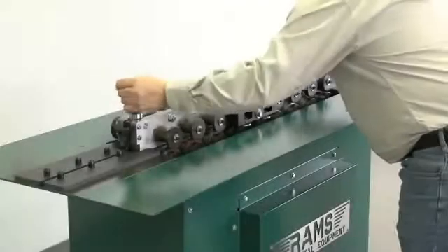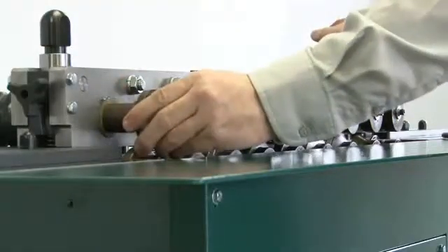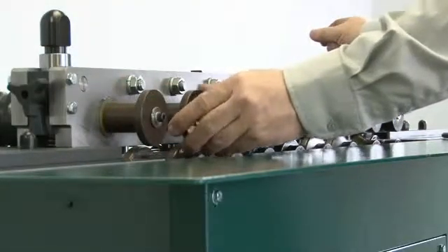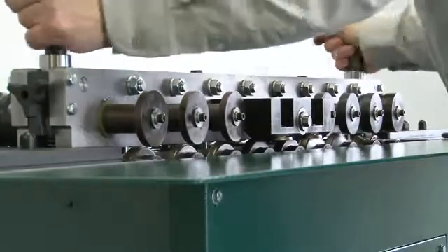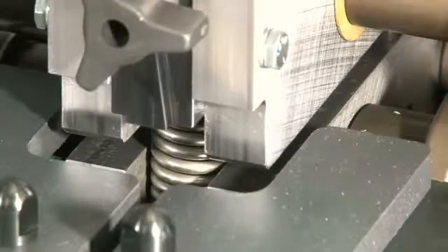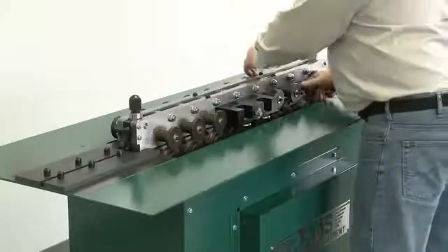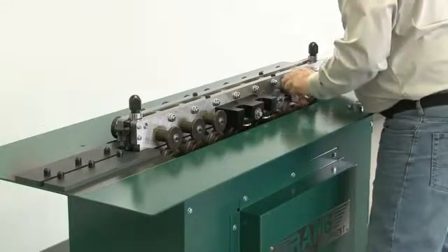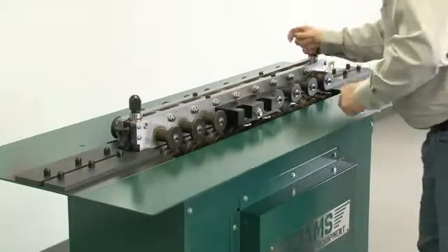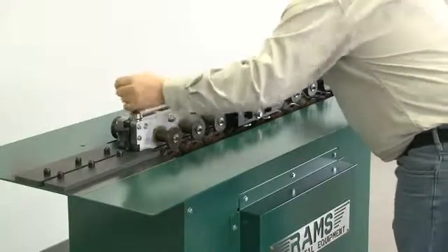Return the machine to working condition by tightening down the jam bolts simultaneously by hand, while making sure the gear teeth are meshing properly. Be sure to check that the gear teeth are properly aligned and fully meshing prior to tightening the top plate back down. This will avoid damage and prevent gear teeth from chipping.